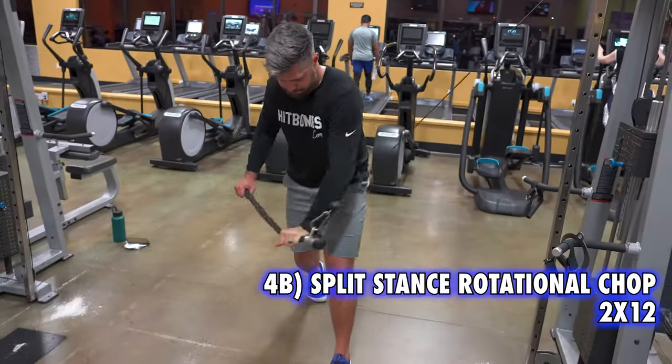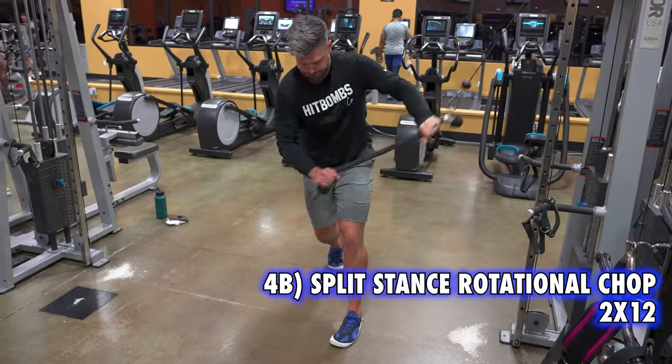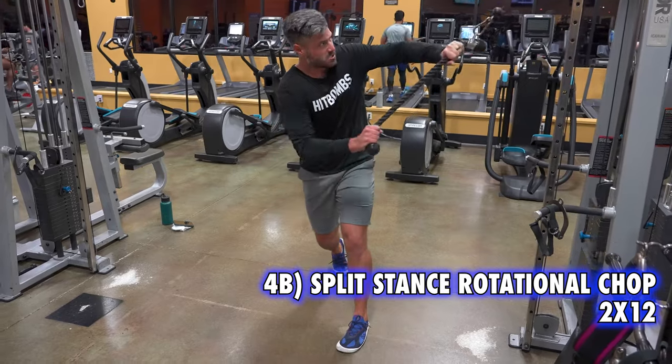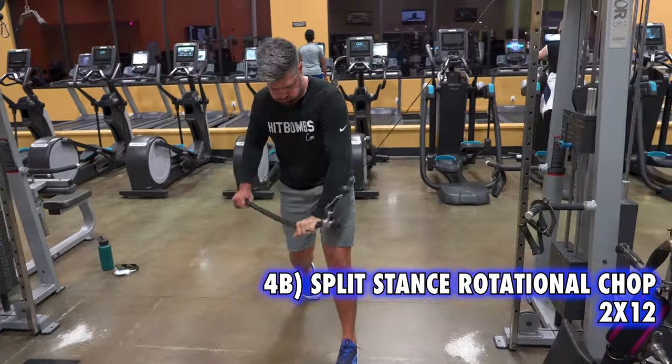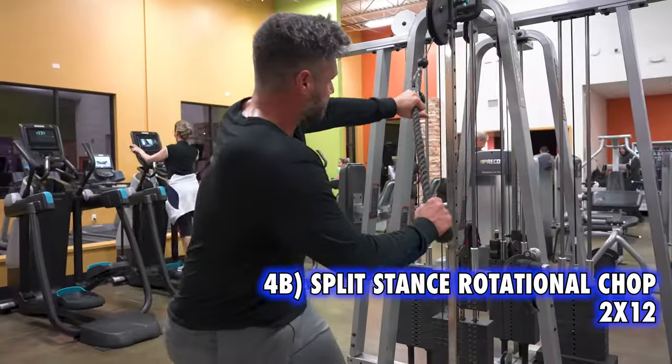Split stance rotational chop is a movement that has really grown on me. The thing I like about it is once you reach end range, the spine is being pulled into flexion, so the rib cage is down. This is something we want to see for most of the backswing, and this is a great way to build that awareness.